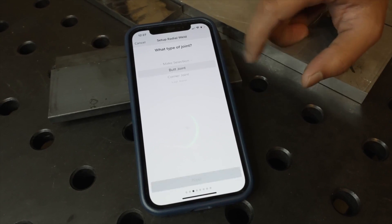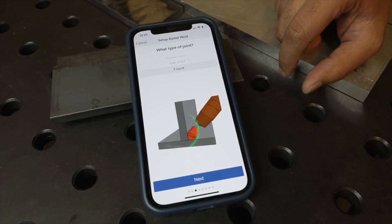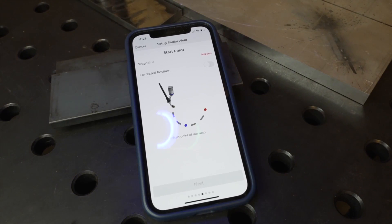I can just grab the torch and say, this is right where I want it. This feels comfortable when I hand weld this and it comes out good — and then I can program that. Whether you want a linear or radial weld, a joint or a butt weld, it's very clear.